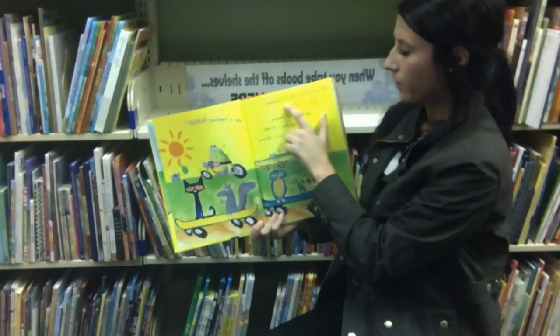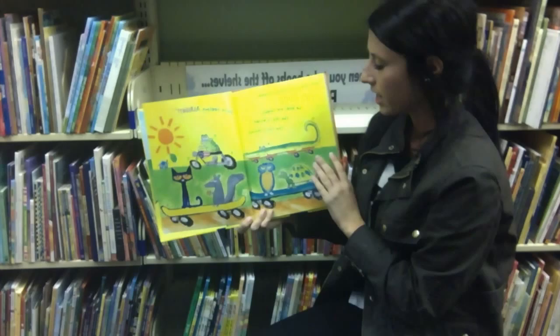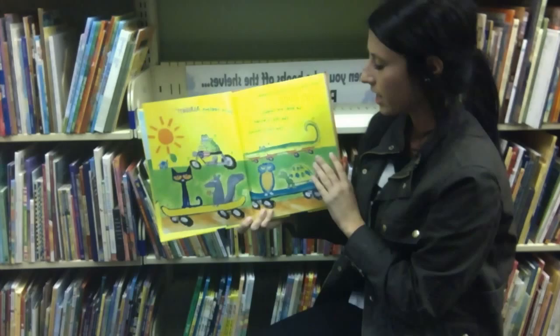Pete looked around with his sunglasses. Too cool. The birds are singing. The sky is bright. The sun is shining. We're feeling all right.